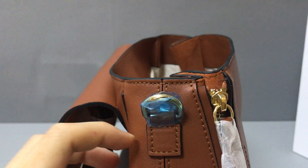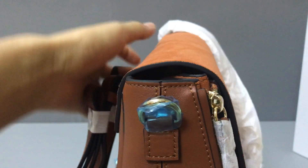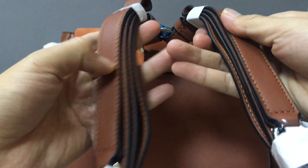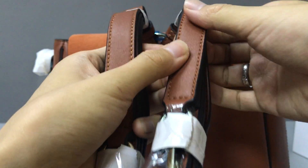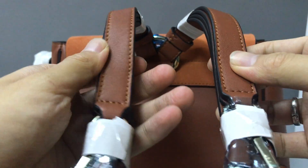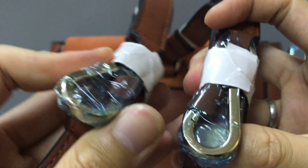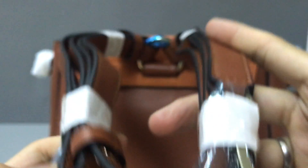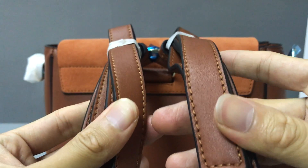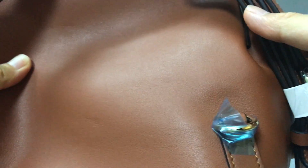You have a big roomy compartment and a small flat pocket — you can put your iPhone inside. You have a handle, and you can use the shoulder strap. You have two shoulder straps. The hardware thanks-to-hawk finishing is smooth calf skin — very strong.